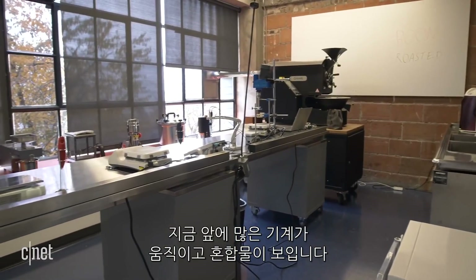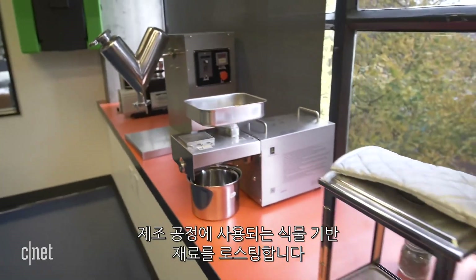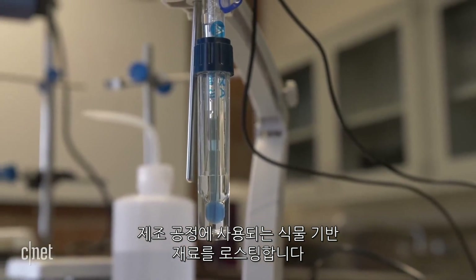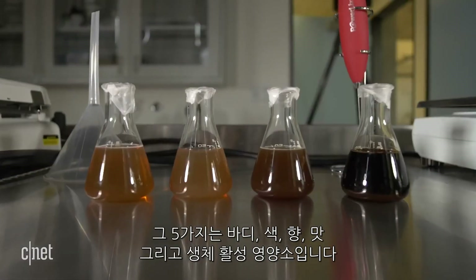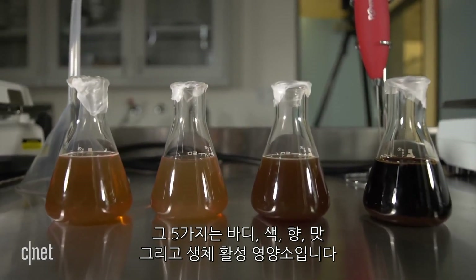So what goes on in this lab? There's a lot of amazing machines and some concoctions in front of us. This is our roasting lab, and while we're not roasting beans, we are roasting some plant-based materials that we end up using in our formulation. The vials in front of us are different components that make up what we call the big five in coffee — that's the body, the color, the aroma, the flavor, and the bioactives.